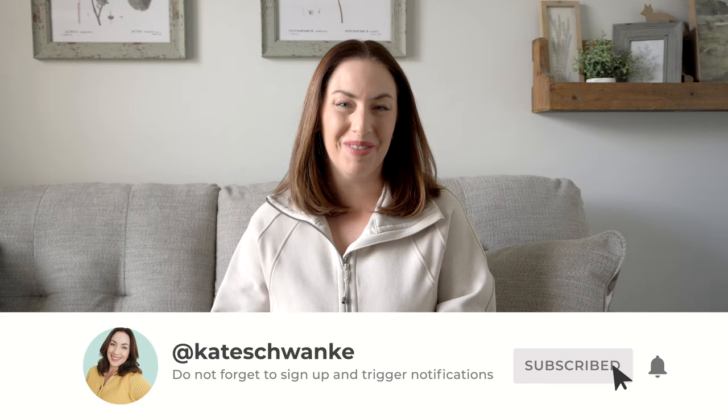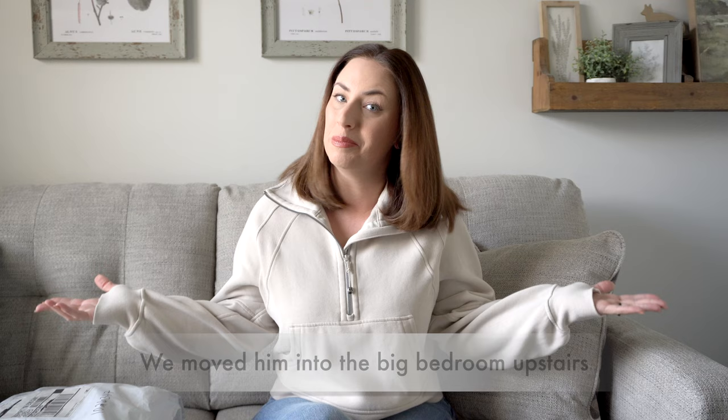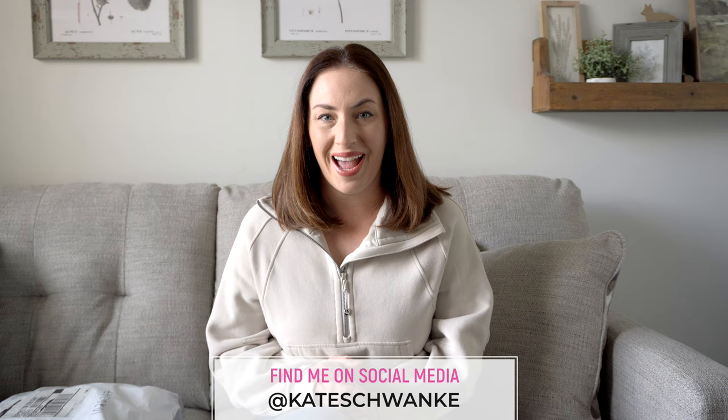Hey everyone, I'm Kate Schwakey and welcome back to my channel. I'm in a new room today — we actually converted my oldest son's room into an office, slash filming room, slash guest room, slash workout room. I know it's crazy because this is not a very big room, but we were actually able to fit everything in here, so this is going to be hopefully where I film from now on.